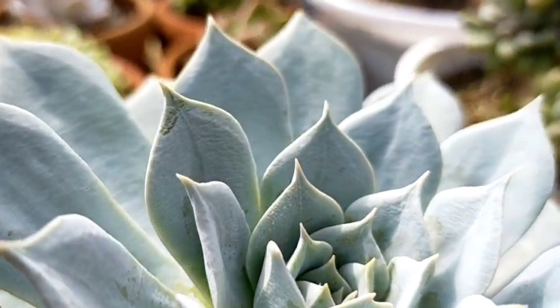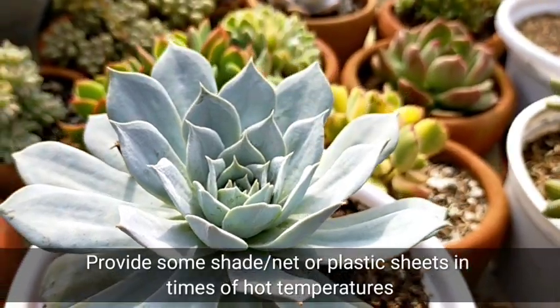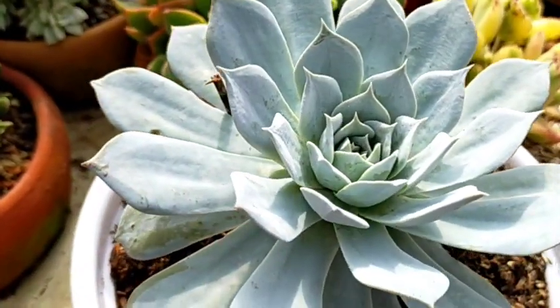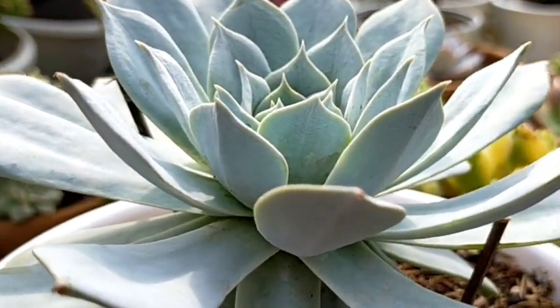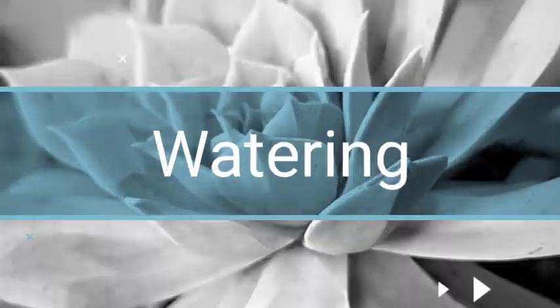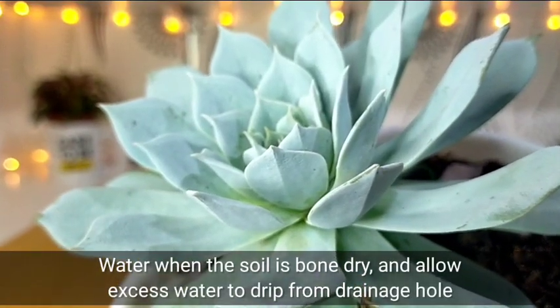When the sunlight is too strong or too hot — for example, during our dry season or summer days — then you have to provide some shade for it, probably a plastic sheet like what I'm using, or you can also put some shade cloth just to protect its leaves against the scorching sun to avoid sunburn.